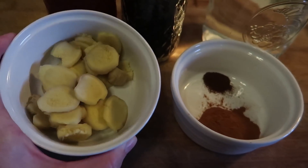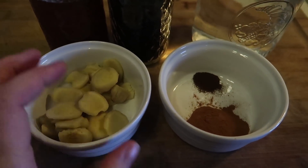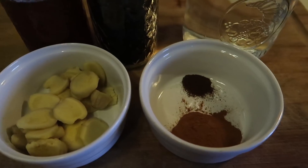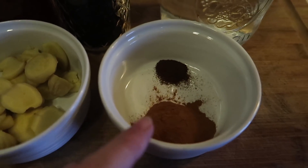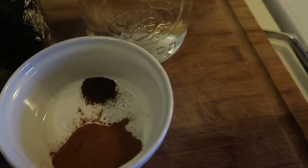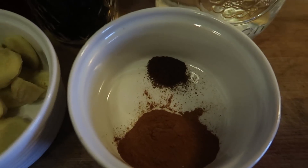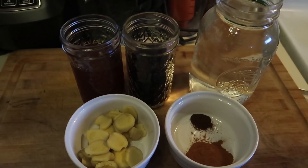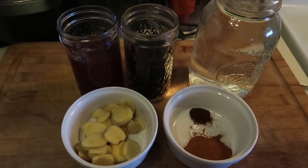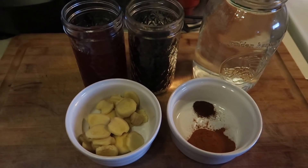Ginger — I have a lot more ginger here than most recipes call for. Most recipes call for an inch or two of chopped ginger, but I like a lot more because we love ginger. And then a tablespoon of cinnamon and a half a teaspoon of cloves. So this is going to be the same basic recipe as my previous one but I will be doing it in the Instant Pot.